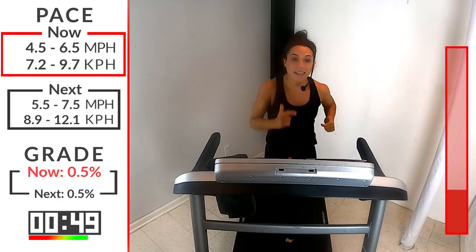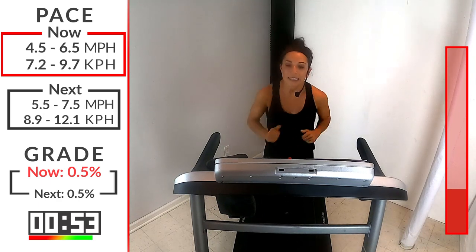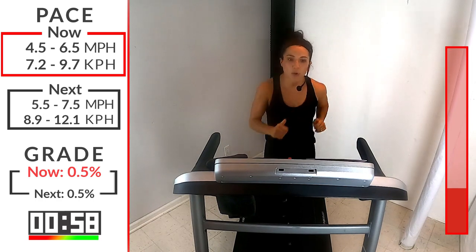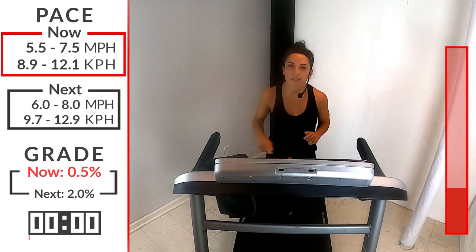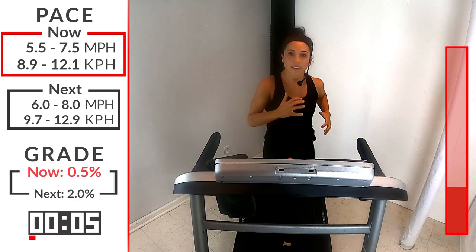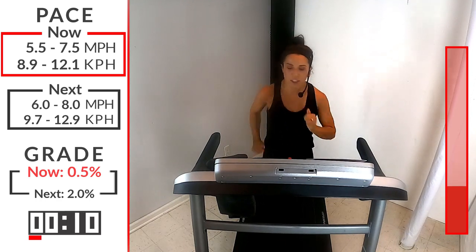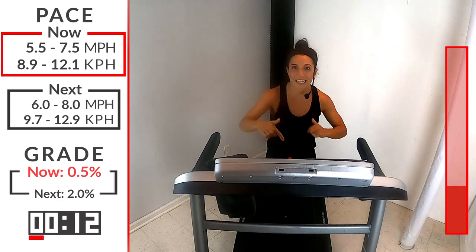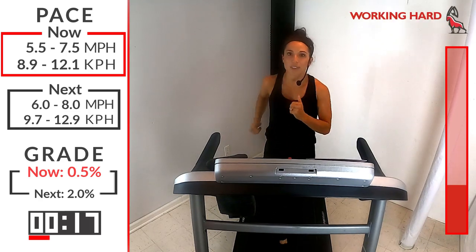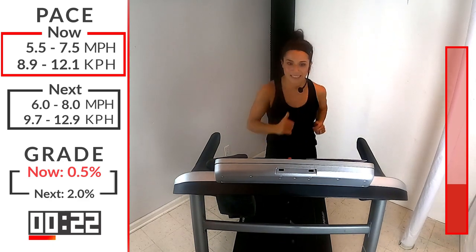15 seconds and we're going to go into that first push leading to that incline, leading to that hill sprint. We're going to pick up that speed just a little bit more. Here we go, 3, 2, 1 — anywhere from 5.5 to 7.5. Feel your cadence speed up a bit. Start picking those heels up off the ground, getting that cycle — we don't want to just swing our feet forward and back, we want to cycle those heels, stepping over the other foot.